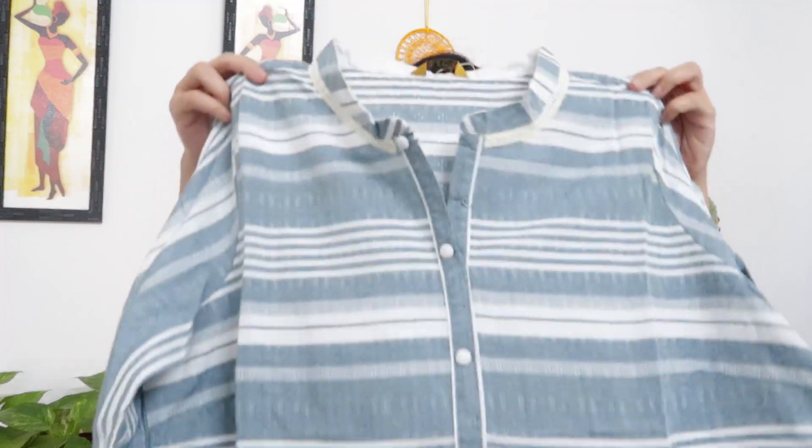So this is it guys — this was my Aurelia Kurta Haul, office wear special. I hope you liked the products. All buying links are in my description box, so check that out. If you liked the video, please don't forget to like — it is my motivation. If you are watching my content, please make sure to subscribe to my channel. Thank you so much for watching, see you all in my next video. Bye bye, take care, love you all!